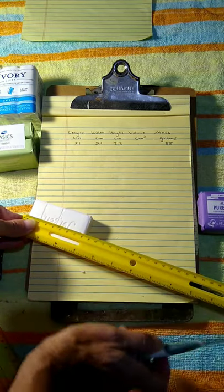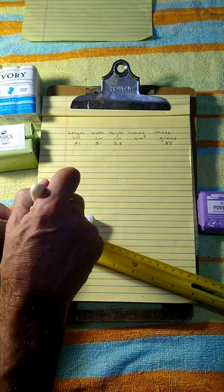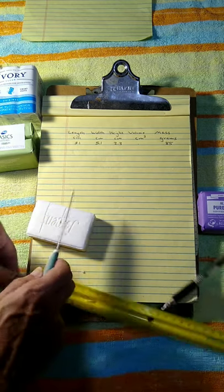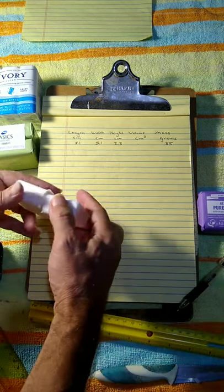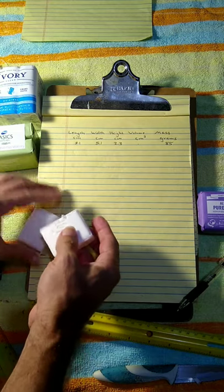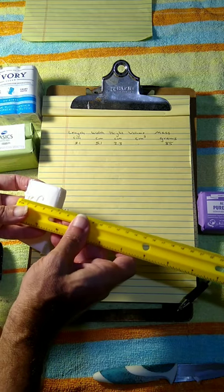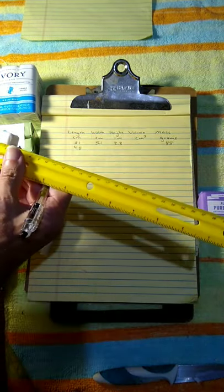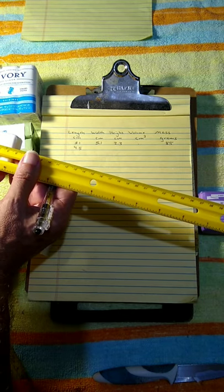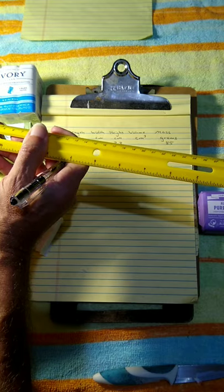I know the bar is 8.1 cm long, so half of 8.1 is 4.05 — I'll find that place and very carefully cut the bar in half as cleanly as I can. I'll then measure the half: the length is about 4.1, the width stays the same at 5.1, and the height is 2.3 — confirming that measurement was right.